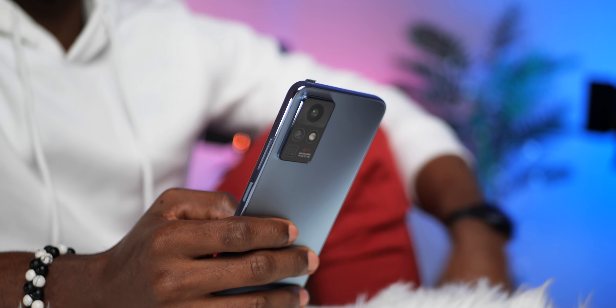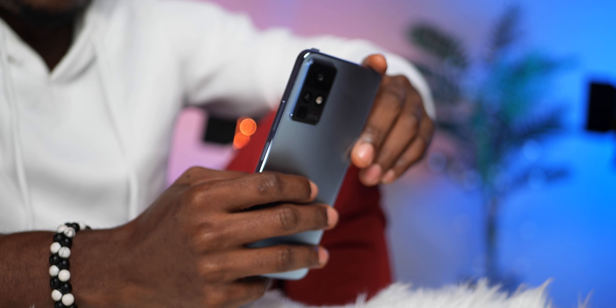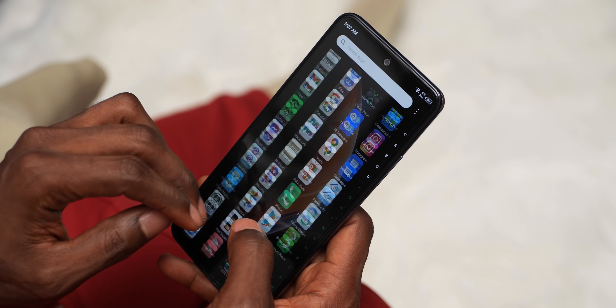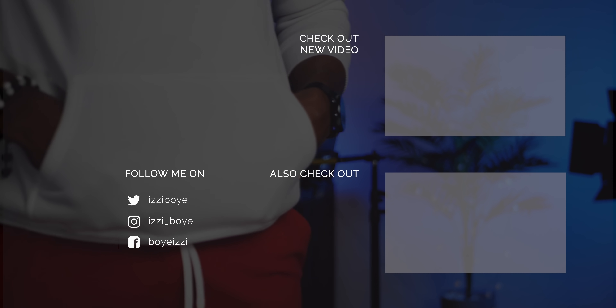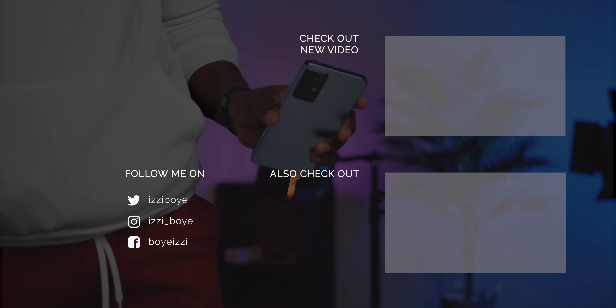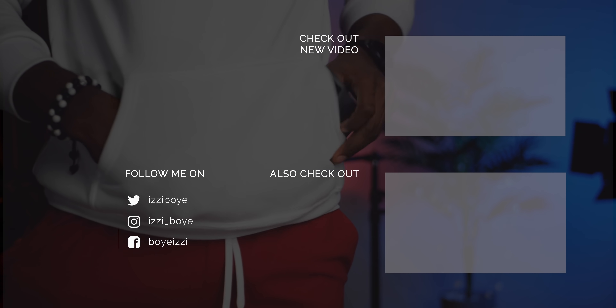The Infinix Zero X is an interesting device. It has a lovely design, it is fairly priced, it has an impressive camera system, a great display with 120Hz refresh rate, 45W fast charging, and a couple of other features that make it great value for money. It is a significant upgrade from the Infinix Zero 8 and a sign of better things to come from Infinix for the Zero series. I'll also be reviewing the Zero X Pro — there is not much that separates them except the 108 megapixel camera and optical fingerprint scanner on the Pro. Do give this video a thumbs up if you find it helpful and consider subscribing. Peace out.